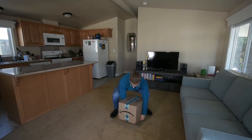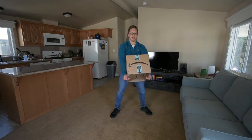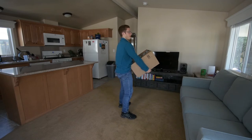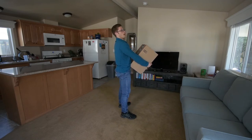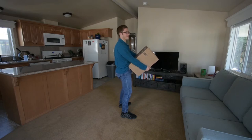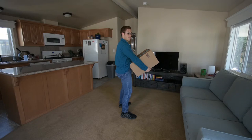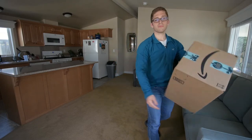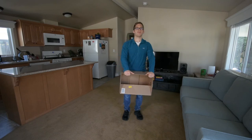Now I can pick the box up — it's just like a deadlift. My arms are straight, my back is flat when I'm holding this box. I'm not arched back — my back is pretty neutral. I can feel a ton of glute contraction even though this box is empty, and I need to be able to maintain that while I walk.